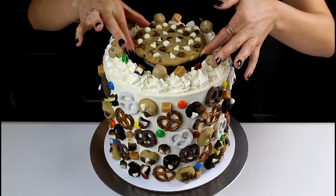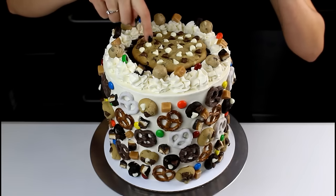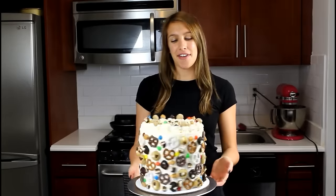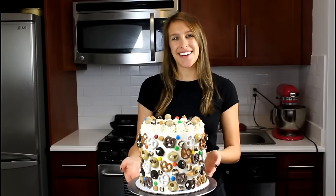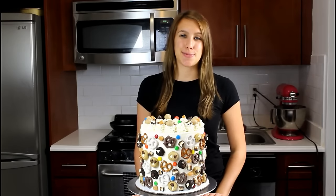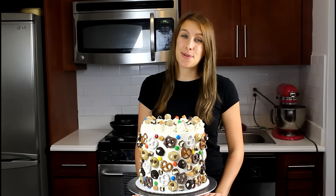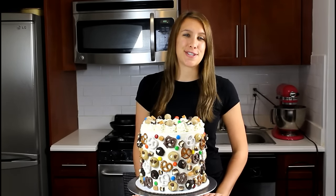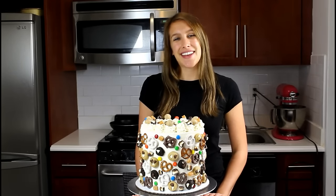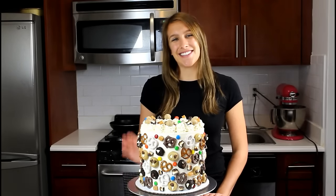I'm going to very gently lower this giant chocolate chip cookie onto our chocolate ganache, and just like that our everything mosaic cake is complete! Thanks so much for joining me today. If you enjoyed this video, be sure to click the like and subscribe button below. To see the recipe for this cake and all of my other sweets, you can visit chelsweets.com. You can also see more of my creations on Instagram at chelsweets. Hope to see you guys again soon!